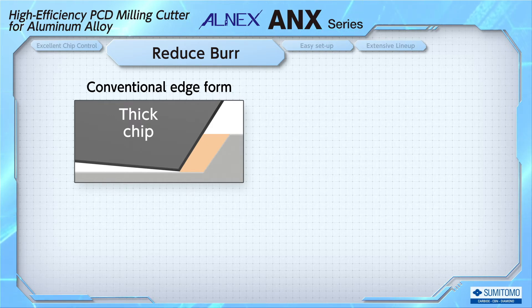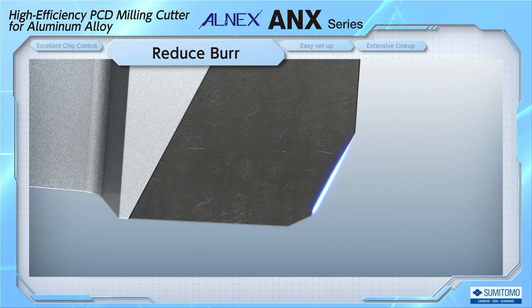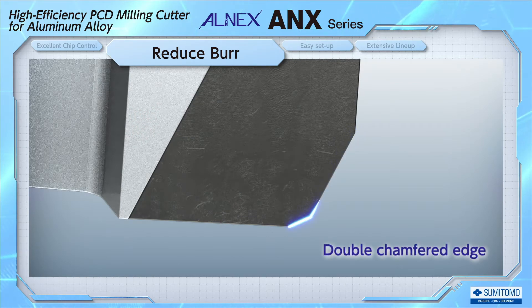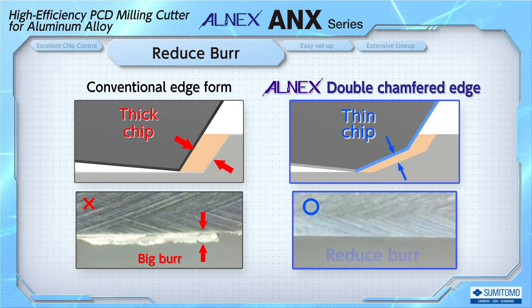Conventional tools tend to generate burrs due to the thicker chips they create. ALNEX, on the other hand, has a double-chamfered edge — a two-step-chamfered form — which reduces chip thickness and inhibits burr formation.